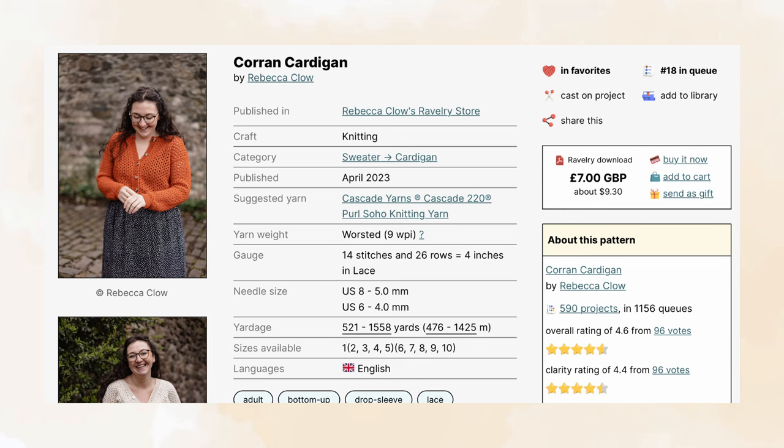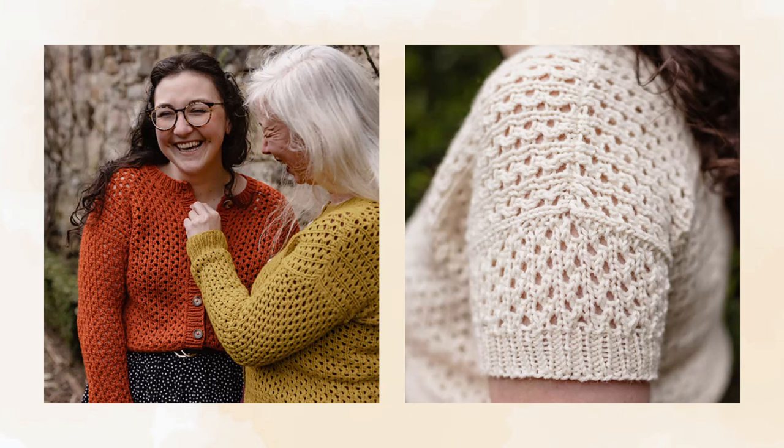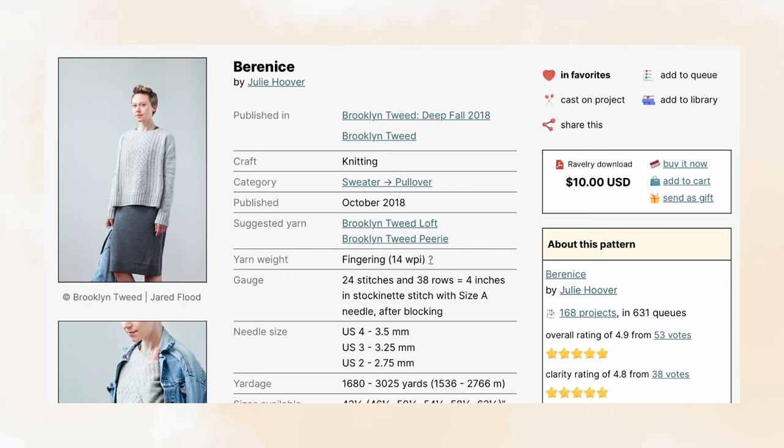The seventh pattern is the Corin Cardigan by Robecca Clo of The Crea Bea. It comes in 10 sizes with a finished bust measurement ranging from 34 to 64 inches and recommends three-quarters to three and three-quarter inches of positive ease. It suggests using a worsted weight yarn and a five millimeter needle size to meet gauge in the lace pattern. It is an all-over vertical rib and eyelet lace cardigan knit from the bottom up with drop shoulders, with two neckline options — round and v-neck — and two sleeve lengths. Although it uses a thicker yarn, I imagine the lace pattern gives it just the right amount of airiness to make it feel lighter and more breezy.